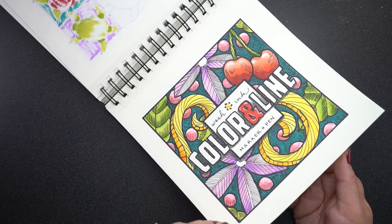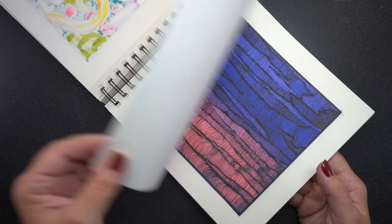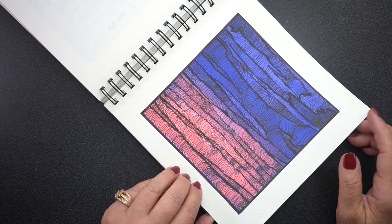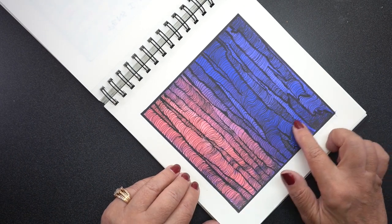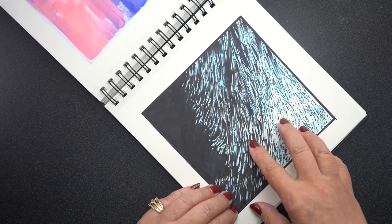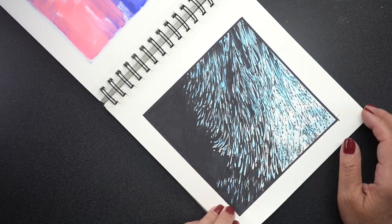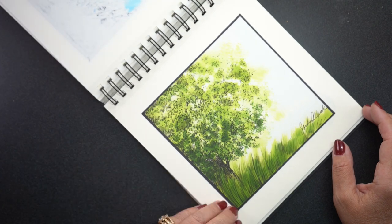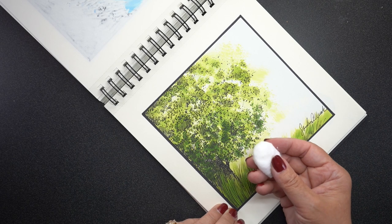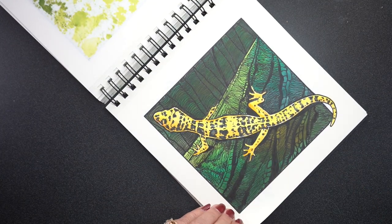The class is called Color and Line: Marker and Pen. It uses magic markers of various kinds — alcohol or water-based — and pens. On social media yesterday I showed some before and after, what these pictures looked like before with the Copic ink on them, and then the after. I'll put a link in the doobly-doo if you want to go see the befores. I added ink to them — whether it's Copic marker ink or pen and ink — but the way I applied the color was with a cotton ball. So that's what I'll show you in a minute.